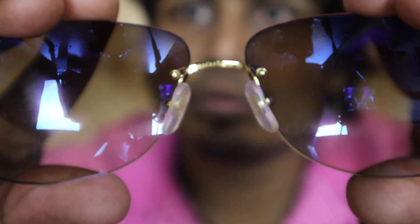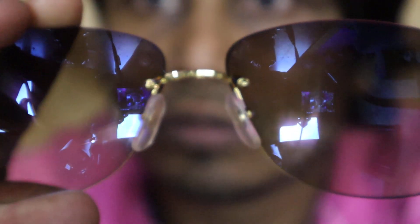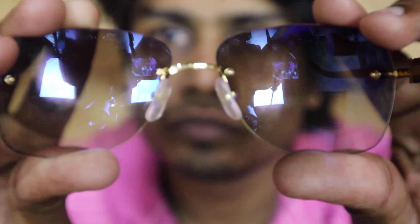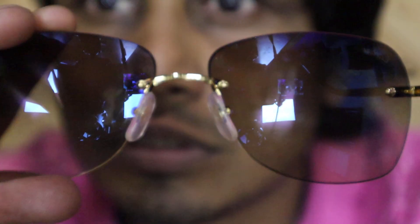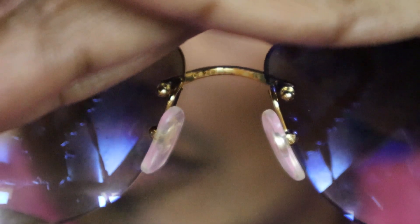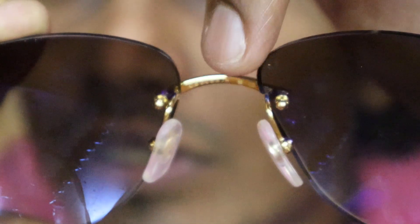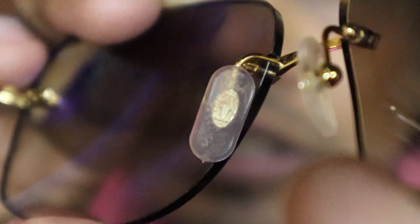From inside you can see the serial number — let me try to focus. Because of the shining it's very hard to see. This gold is, I think, maybe 24-karat gold plate — that's why it's too much shining. You can see the serial number here, and on the nose pads inside you can clearly see the Cartier logos.